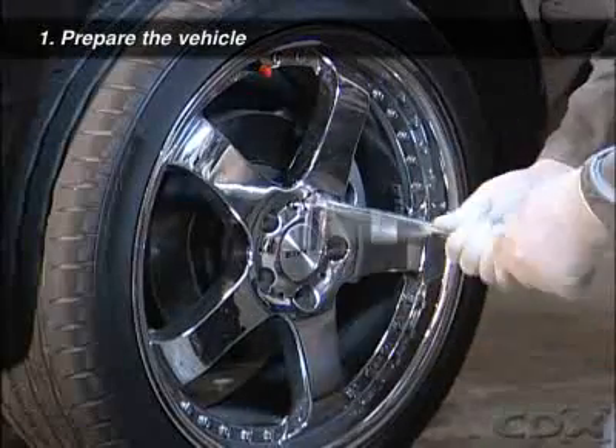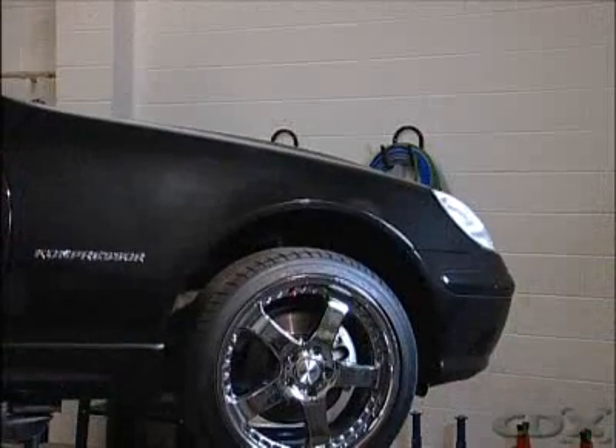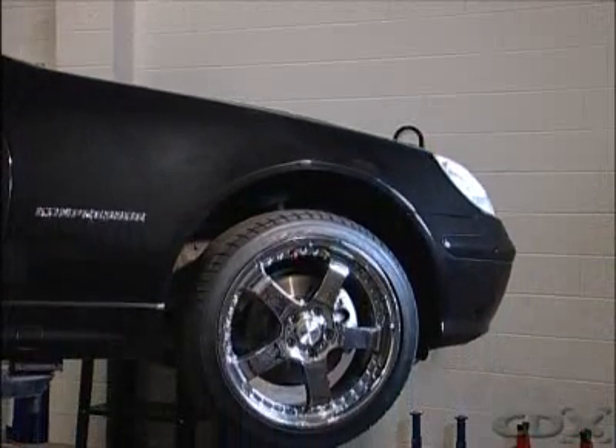Loosen the lug or wheel nuts while the vehicle is still on the ground and raise the vehicle to a comfortable working position.